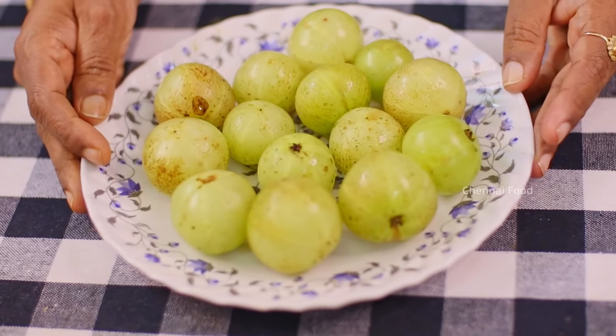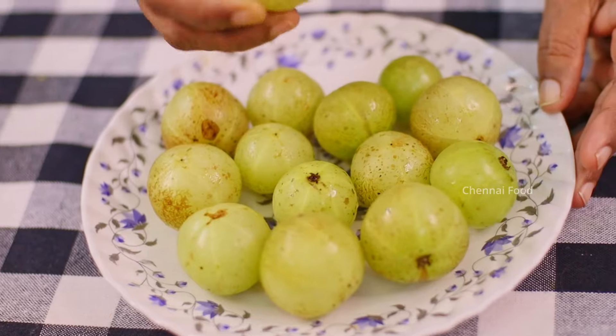What is your recipe? I am going to add 300g of Nellikaya.